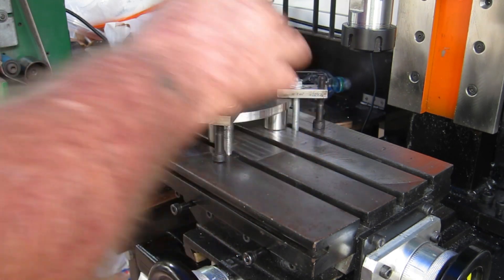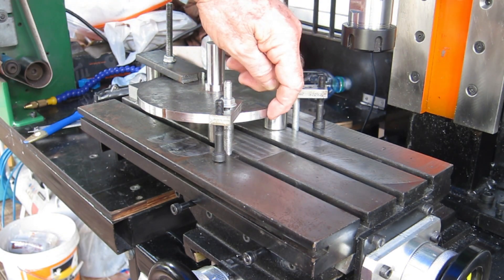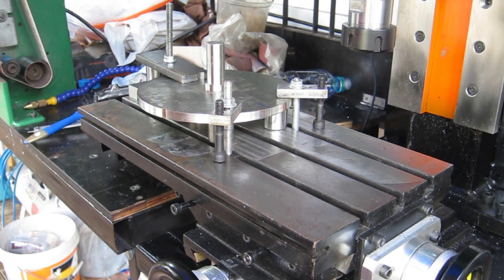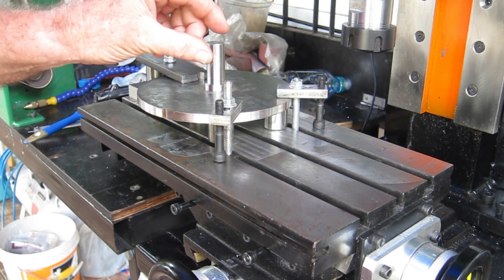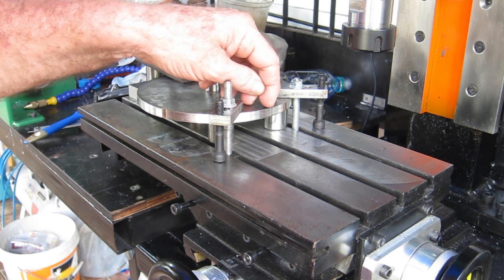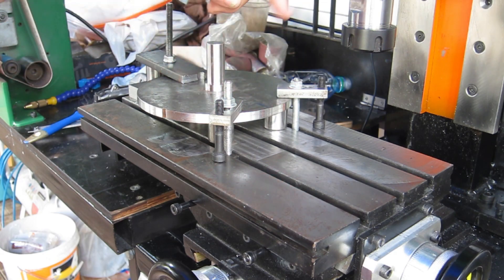Right now I need to mill the flat on here because the tool will need to be behind center. If I just bolt it straight on the side, half of the tool will be in front of the centerline - above center - and it won't cut well. So I'm going to mill a flat and make a tool piece out of half-inch square. I'll mill a one-inch flat so I can get an idea of where the center is, then mount it on the back half because it'll be rotating this way.